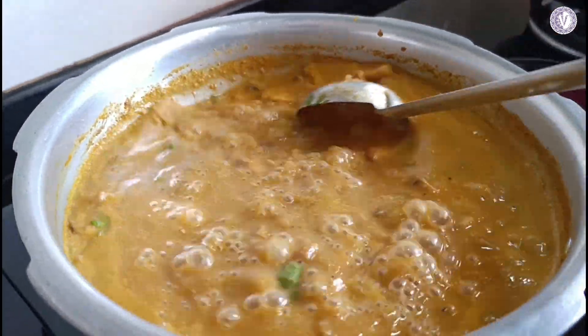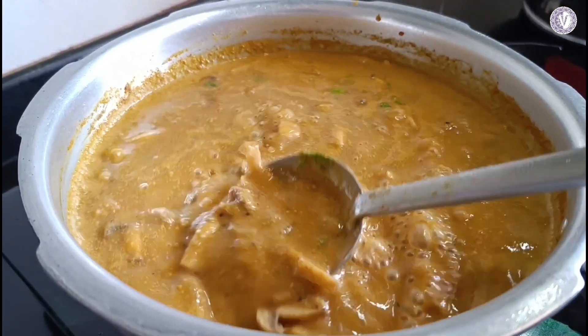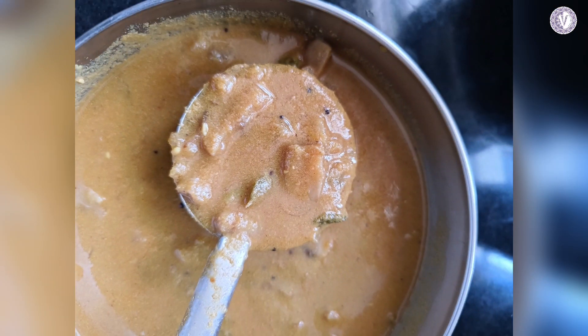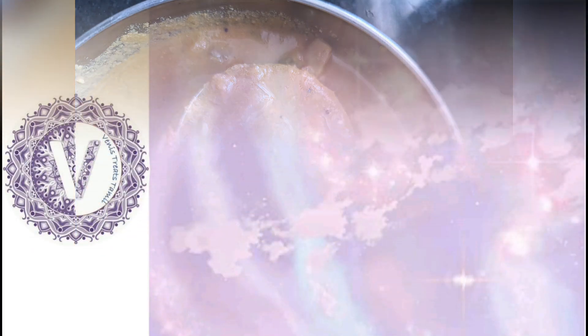This is a combination of white rice, pula, idli, chapati, puri, etc. Let's try it. Please like this video, share and subscribe. We'll see each other in the next interesting video. Bye!